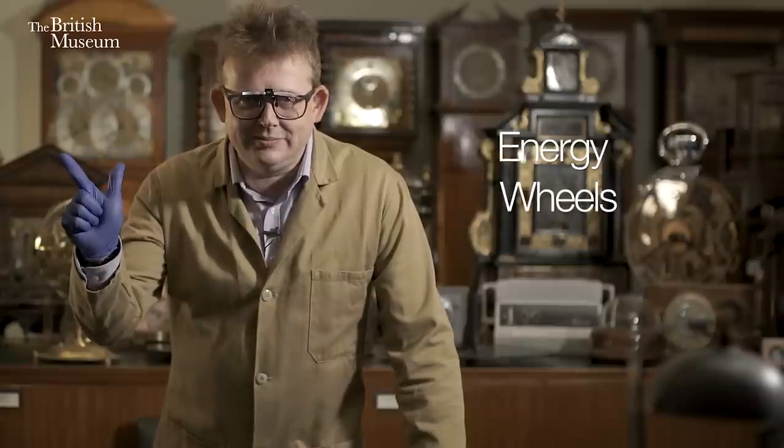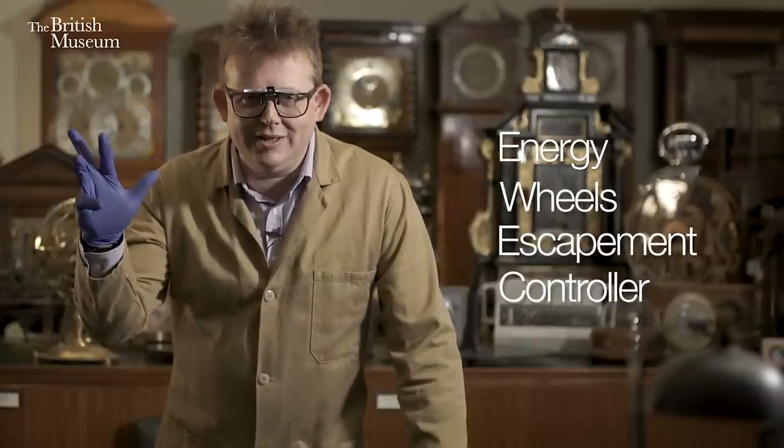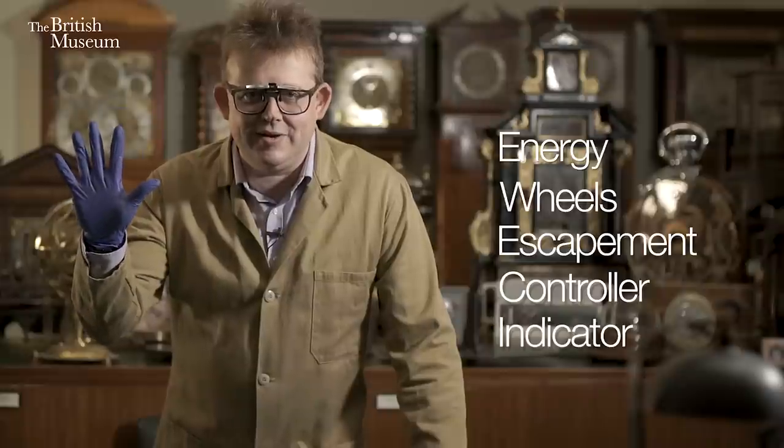Energy, wheels, escapement, controller and indicator — five elements.